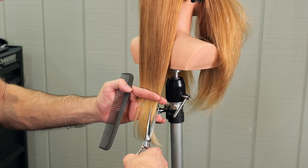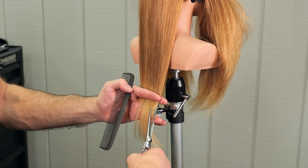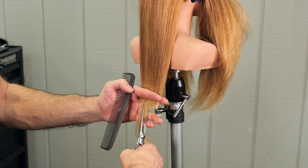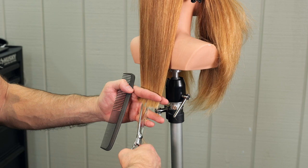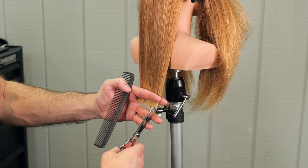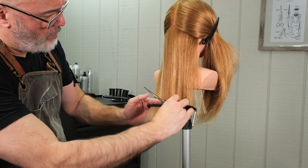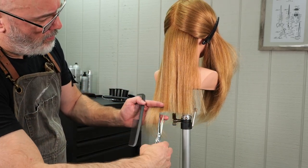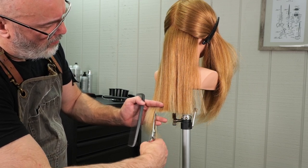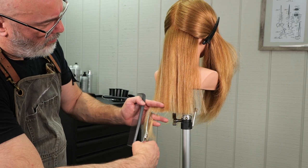I don't want one side of the section to have a choppier type of point cut, and I don't want another side having a more wispy, thinned-out type of point cut. I want to be as consistent as possible. I'll work left side, right side, and keep going across until I get everything nice and clean. I want to keep the edges very, very soft, and that's what this point cutting method is about — controlling as much weight removal as I can, going back in a couple of times to make sure it's even on both sides.